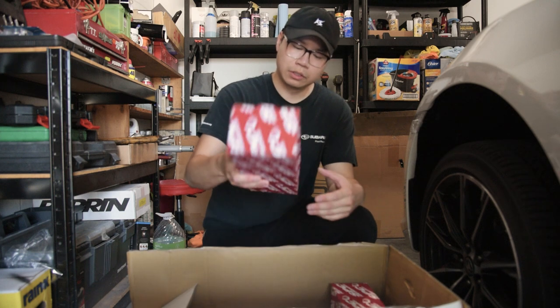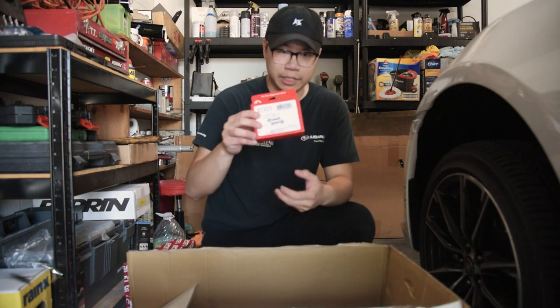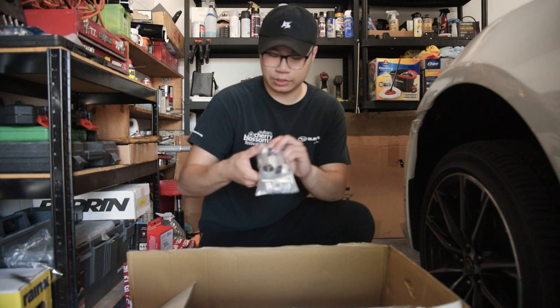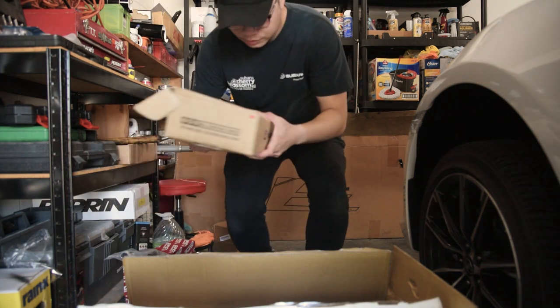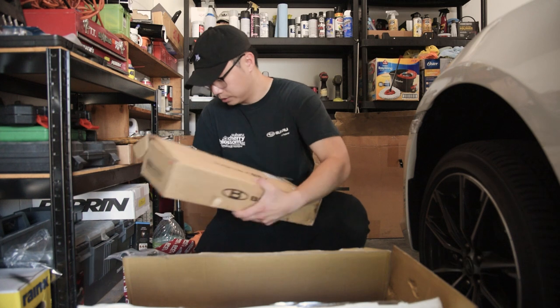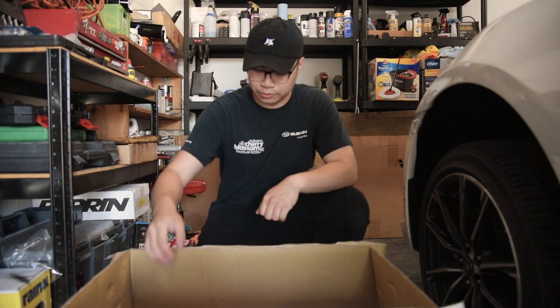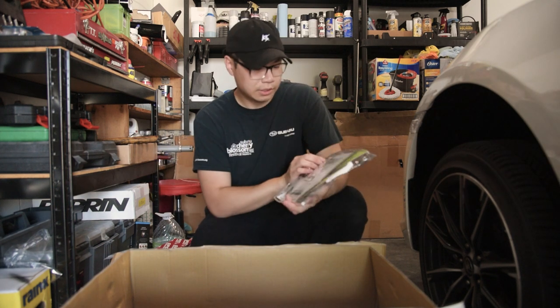Quick unboxing - well, actually I'm gonna show you guys some of the parts first. Got some SPC toe arms for the rear, got some SPC camber bolts for the front, new end links, and I got some Blox Racing adjustable rear lower control arms.